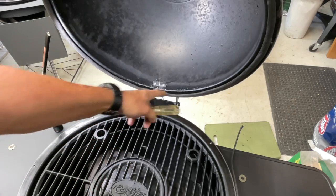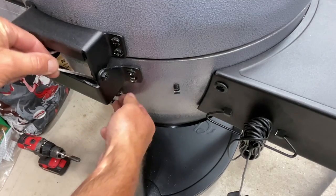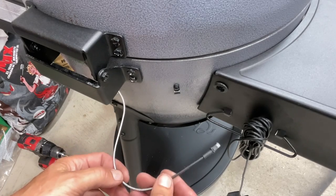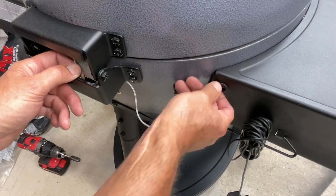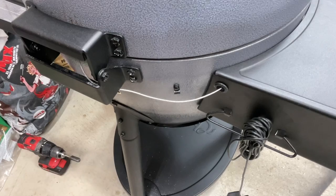Now I'm going to take the shop vac and clean up all these metal shavings — I don't want to get any of that in my food. That's done. Now we are going to run the wire right down through here. These little clips — you can see the Chargriller's got these little clips. I think these were part of the problem; it was keeping the line too taut and every time you open and close the lid I think it was putting stress on the whole thing. The wire goes through. We'll plug it in and see if it works.